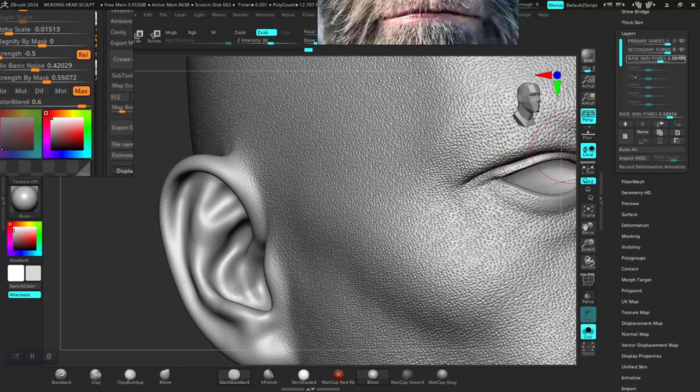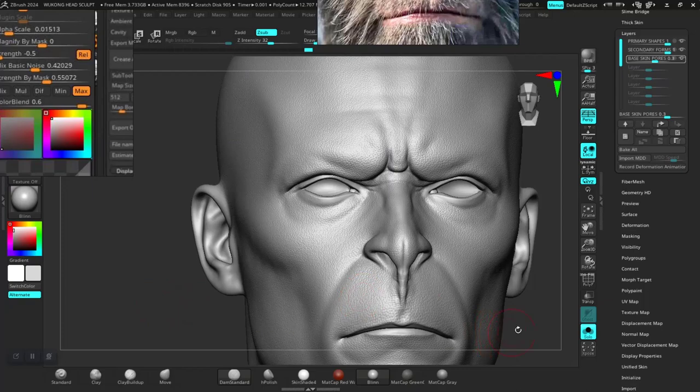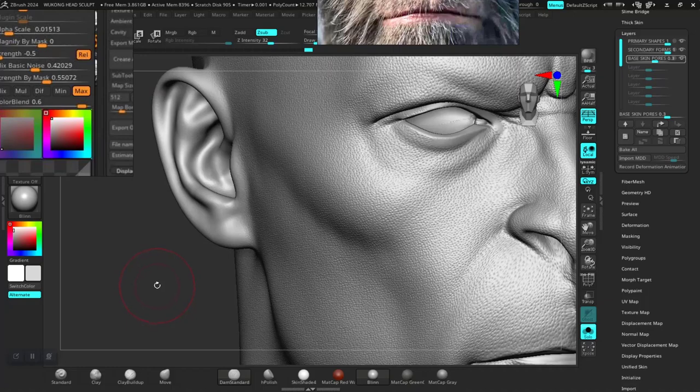Maybe even down a bit more — maybe zero point five. This was 0.5 before; now it's 0.3. 0.3 is way too low. We just need this as a good base on top of which things seem to be working accurately as we would want.